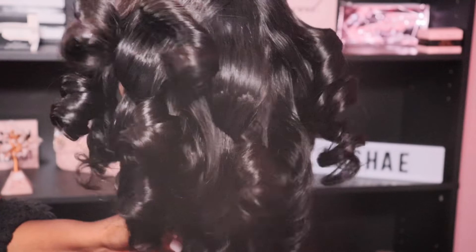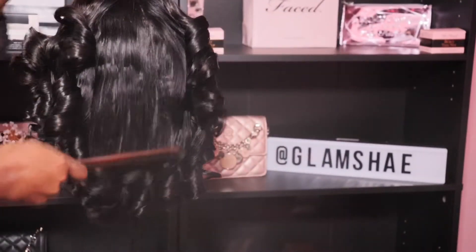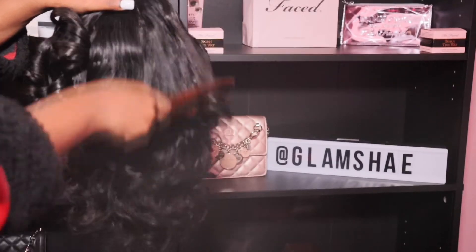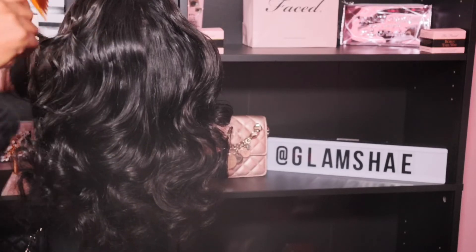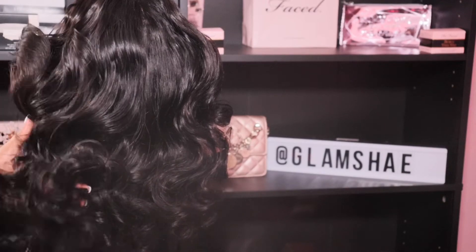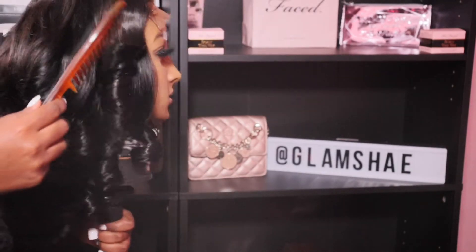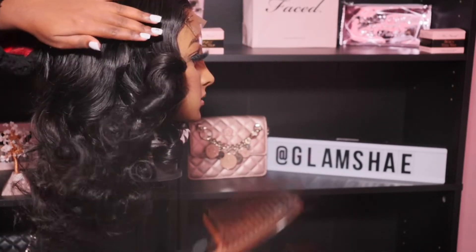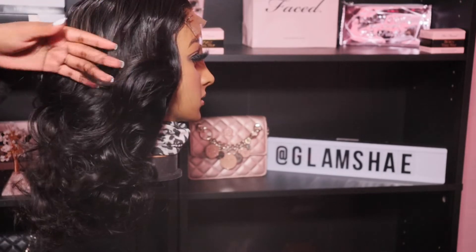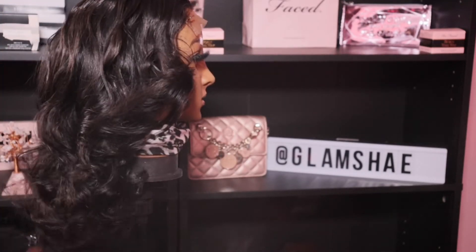Look at how gorgeous and bouncy these curls are! Of course I'm not going to leave them uniform because I just don't like uniform curls, so now I'm going to rake through with a wide tooth comb. I feel like this gives off that really beautiful glam bouncy curl. You definitely can wear them uniform and they'll last longer since you're just leaving the curl, but your girl does not like uniform curls — so I'm just going to go ahead and rake them out.